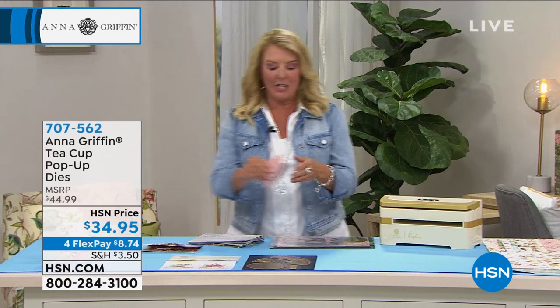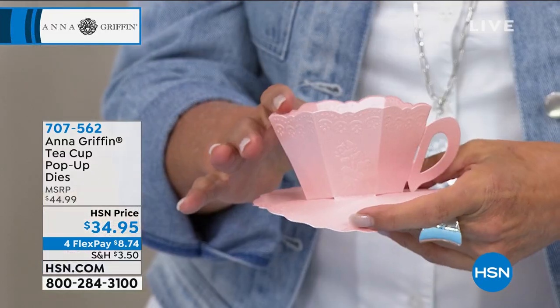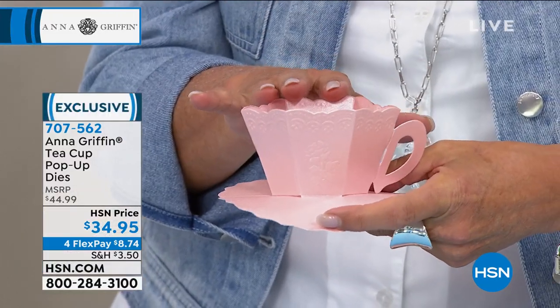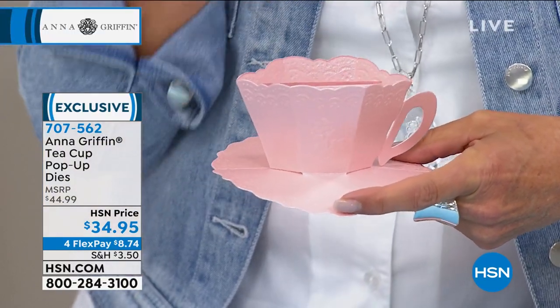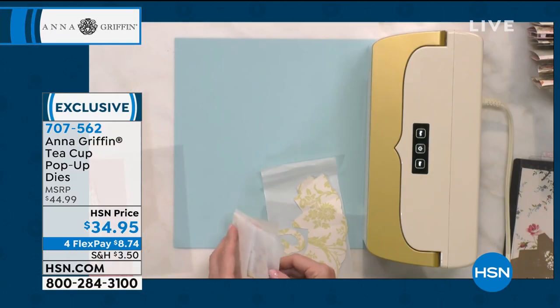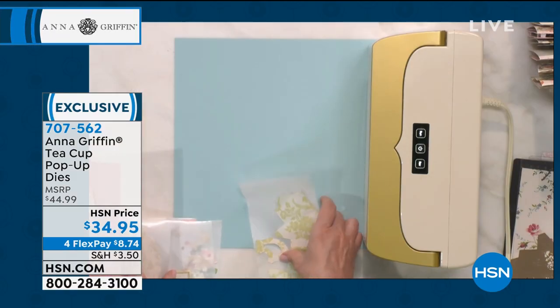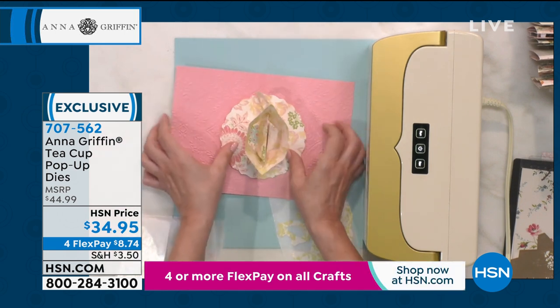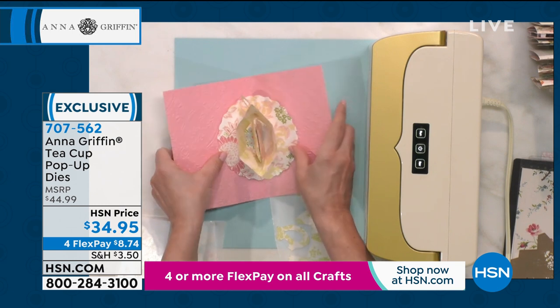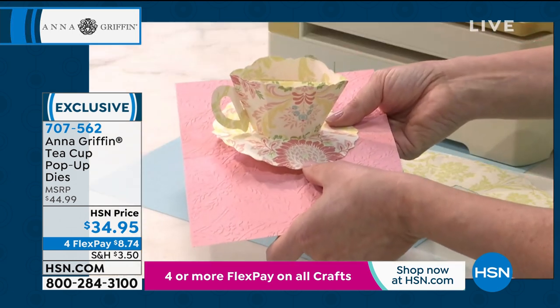I've got to interrupt because two things: one is I got an update — remember I told you that if you watch the show and you love something, you want to get it when you see it with Anna because it sells out? Well, that really cute house design we had in the very beginning of the show is completely gone. By making these teacups, can you imagine using them as your placeholder for a bridal shower, for the Thanksgiving table? How cool would that be if you just use them as is and put their name right inside it?